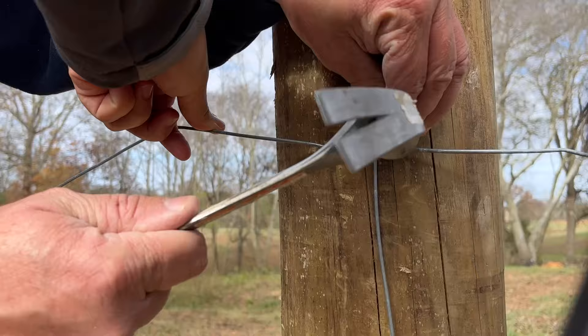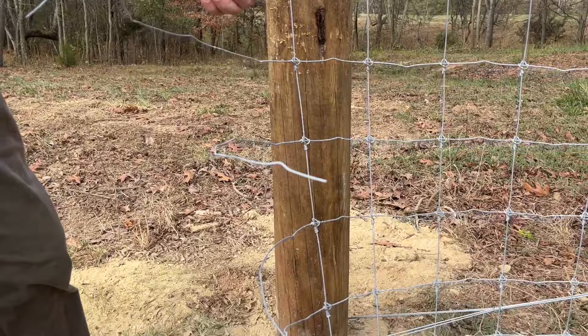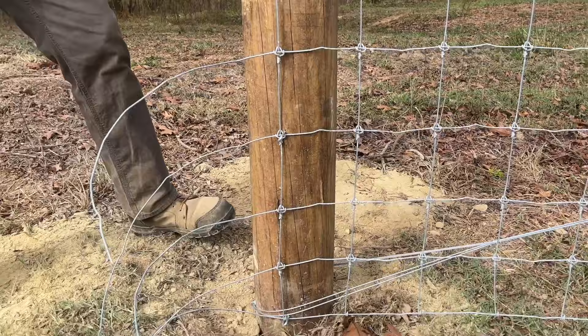I cannot stress this enough: sunglasses, safety glasses — you've got tails of wire going everywhere, so eye protection is a must. We want our fence centered; we try to keep this straightened up on the center of the post, putting our wire in a good position to begin with.